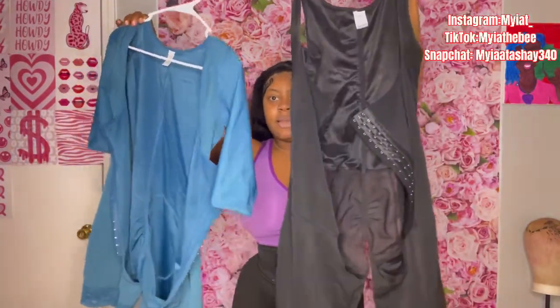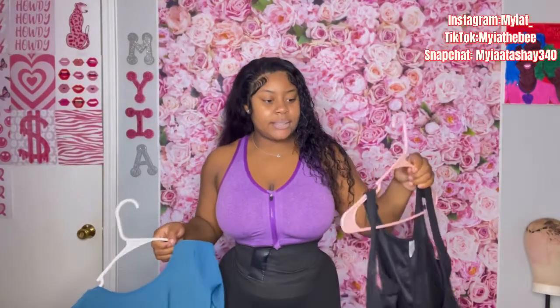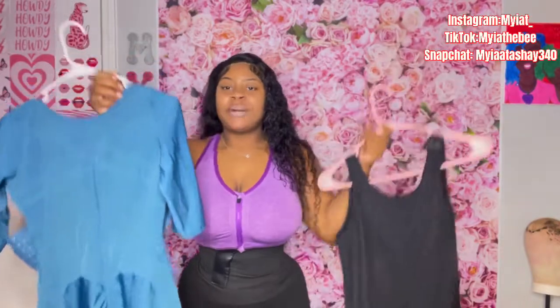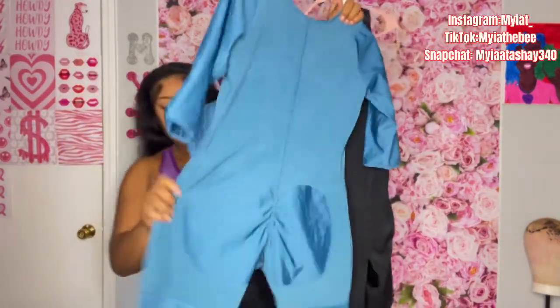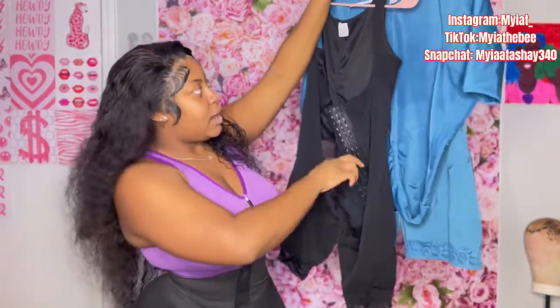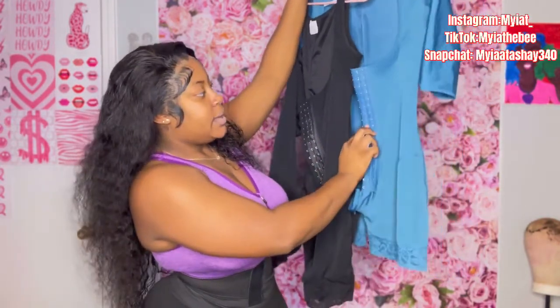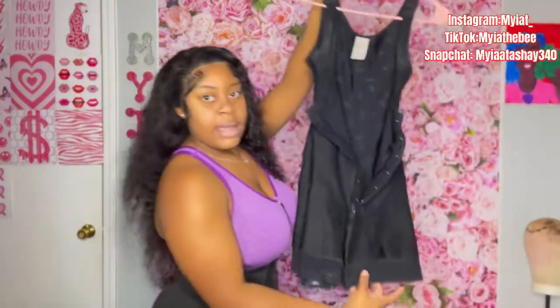I got these two fajas from Amazon and I do not recommend these at all. Look how thin the material looks — it's just not giving. They are a size large, I can fit them, but it's just not compression at all. It has the three hooks. If y'all can find fajas that are literally the right material these would be bomb fajas, but they were only like $30 on Amazon so I just bought them anyway.